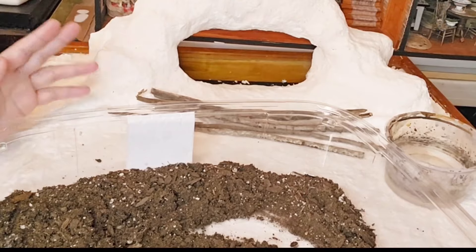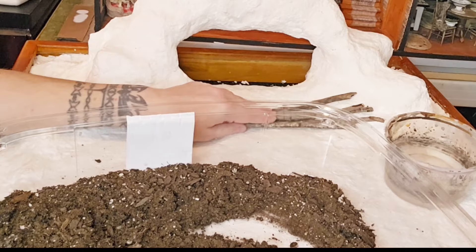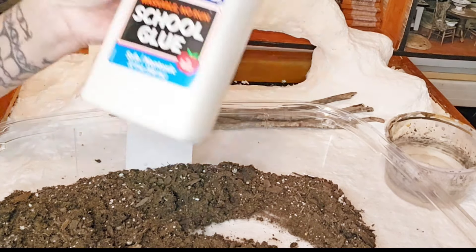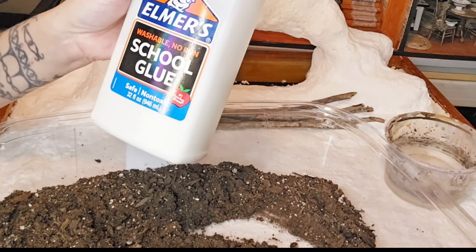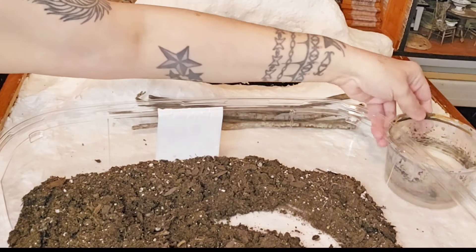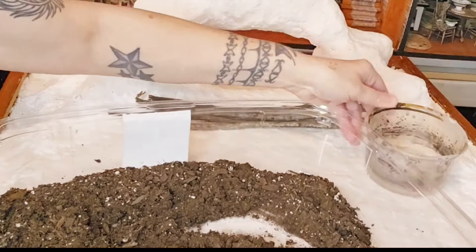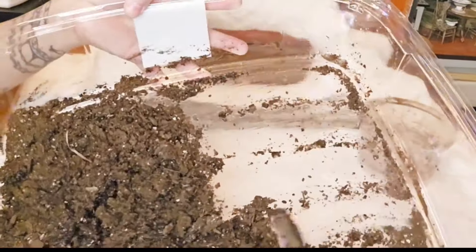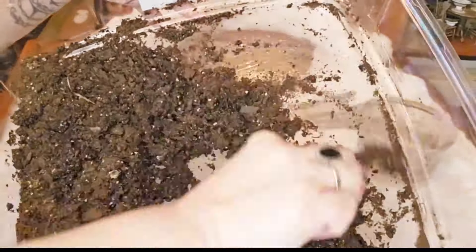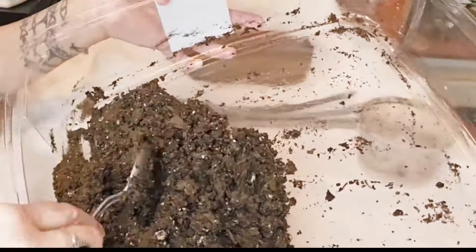I'm going to share everything I'm learning as I go. Key thing: you want to use hot water. Don't use cool or cold water because it's going to harden up your glue faster. Hot water will keep your glue softer longer while you're applying this and it also breaks everything down nicely. Definitely use warm to hot — the hotter the better. You don't want boiling hot, but you want it hotter than warm.